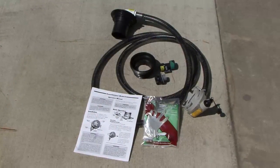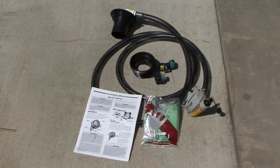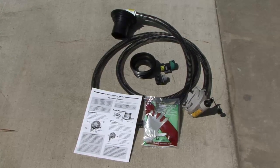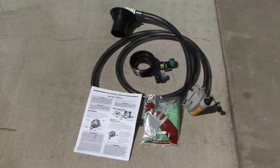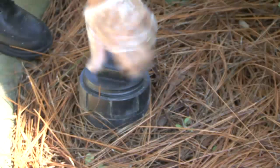For proper operation of the Sewer Solution, follow all instructions found in the operator's manual. Always wear gloves when working around the wastewater system — disposable gloves work well.